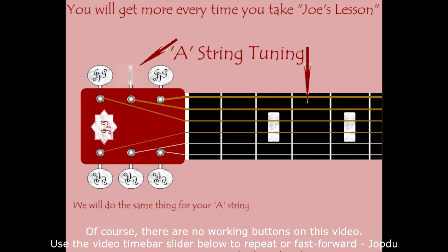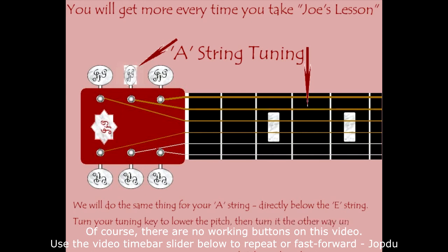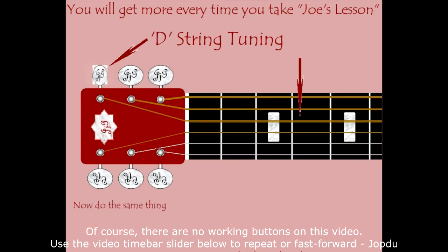For the A string, turn the tuning key to lower the pitch, then turn it the other way until it matches my note, then go to the next string. Now we're going to do the same thing for the D string.